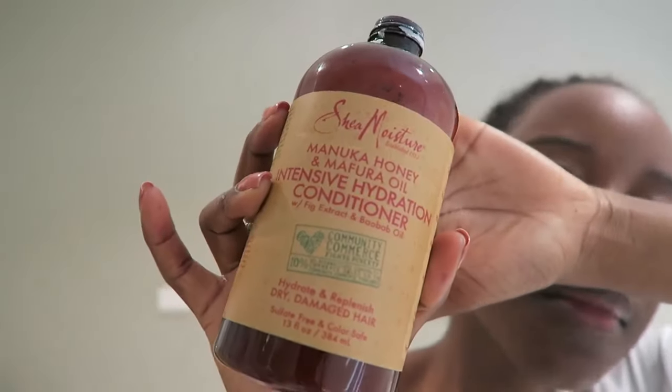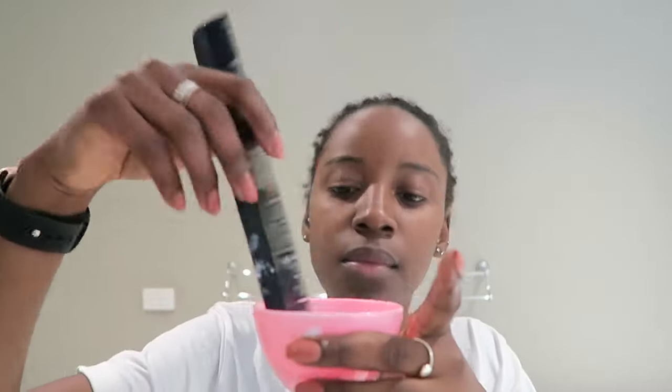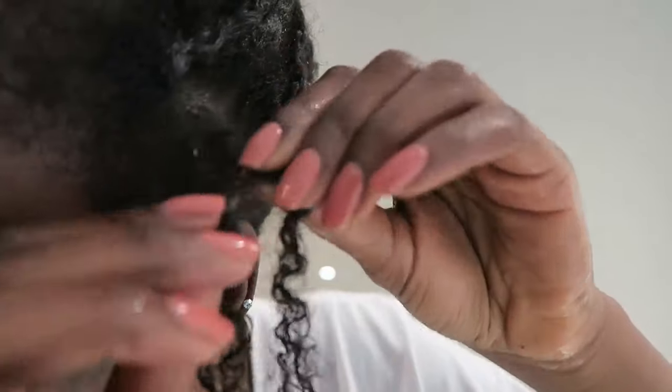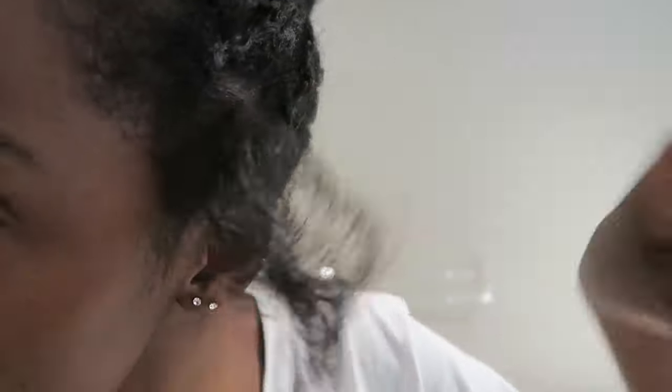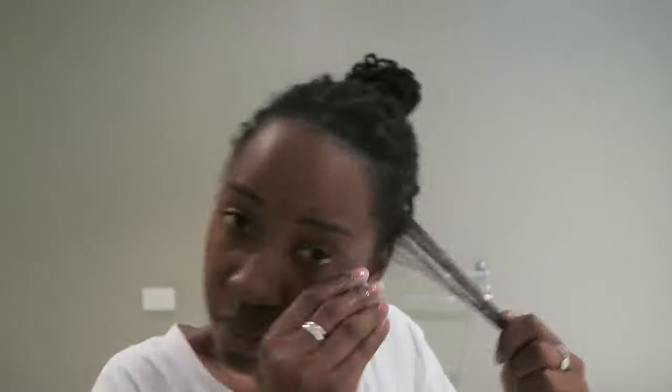To deal with the knots, we're going to start off with conditioner. I'm going to put some conditioner in a tub and mix that with some water to use as my slip solution. You need slip to detangle your hair — it's really, really important. Wet the section with the spray bottle and start detangling with your hands, pulling apart the section where it's clumped and knotted. Do that by hand, not by comb.